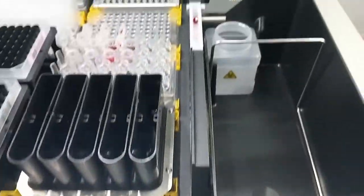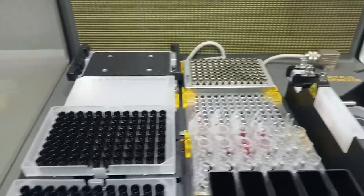This robot can be used for various different applications, from simple aliquoting and serial dilutions, to PCR prep, DNA and RNA extraction, as well as LC-MS or any chromatography sample preparation, such as protein precipitation, liquid-liquid extraction and solid phase extraction.